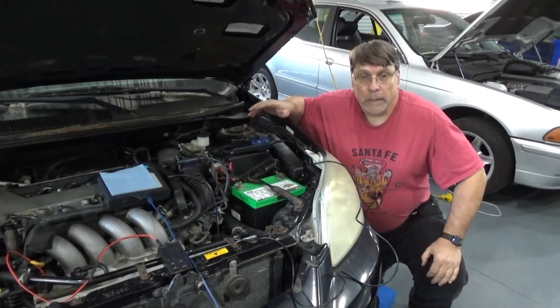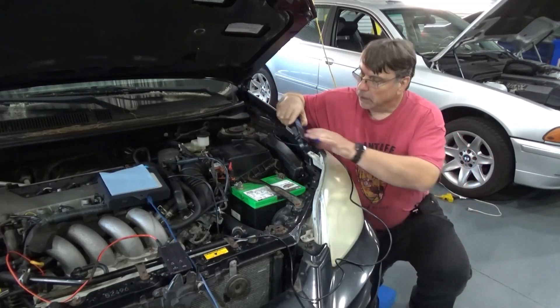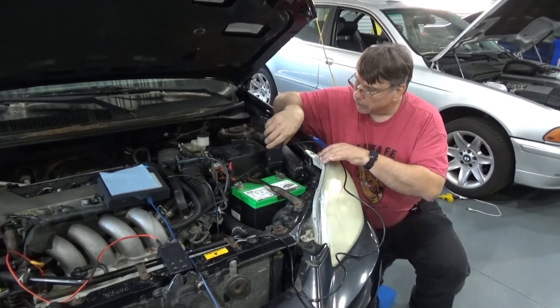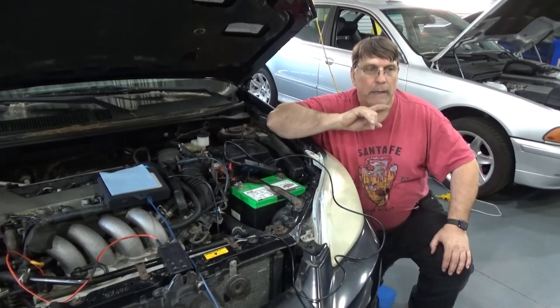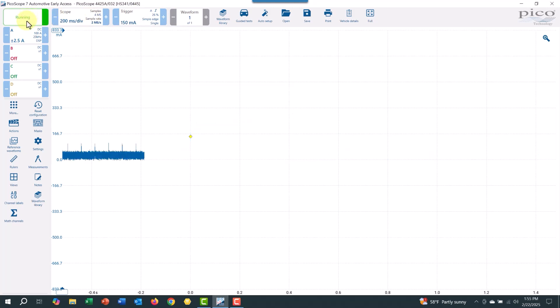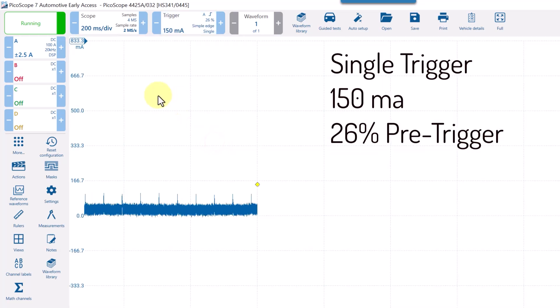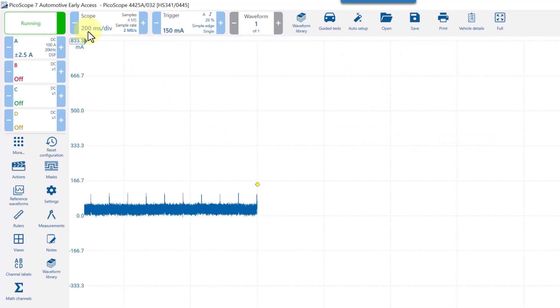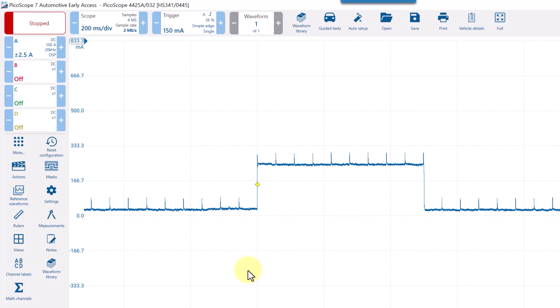In order to determine how long that pulse is, we're going to need something like an oscilloscope. I'm going to use my Picoscope — I'll take my amp clamp and go around this negative cable. I've got my Pico connected to my laptop. Here's my Picoscope with a capture. We're running it with a trigger set at 150 milliamps and a single trigger, running at 200 milliseconds per division. The single trigger captured just that one waveform.